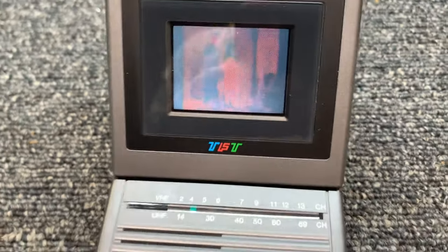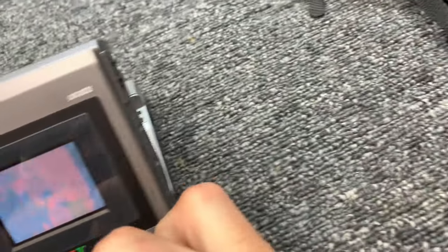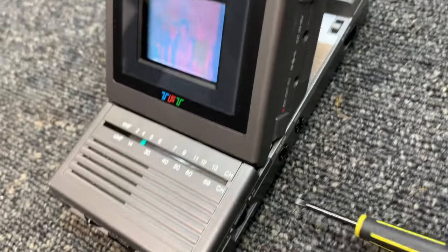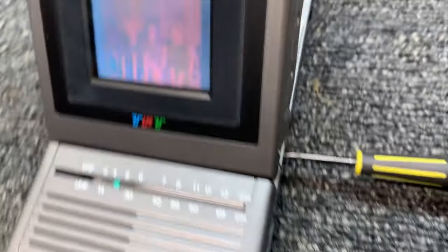The picture is pretty dim. I'm going to adjust the color and the tint a little bit to see if I can get the colors to work here.